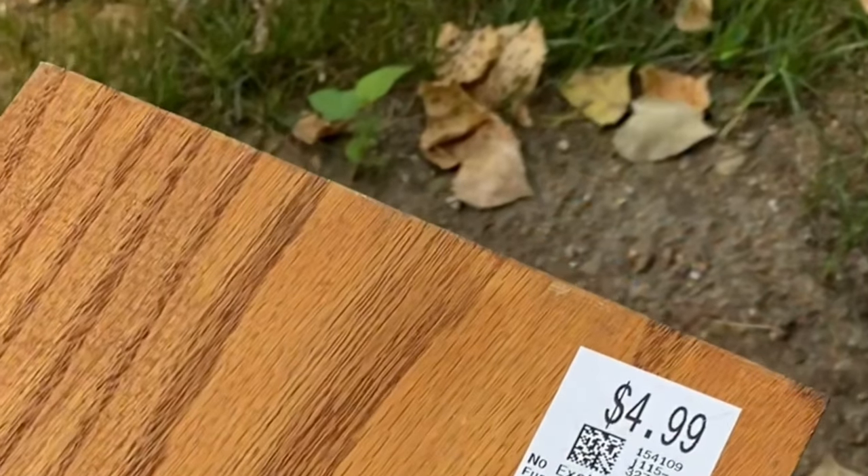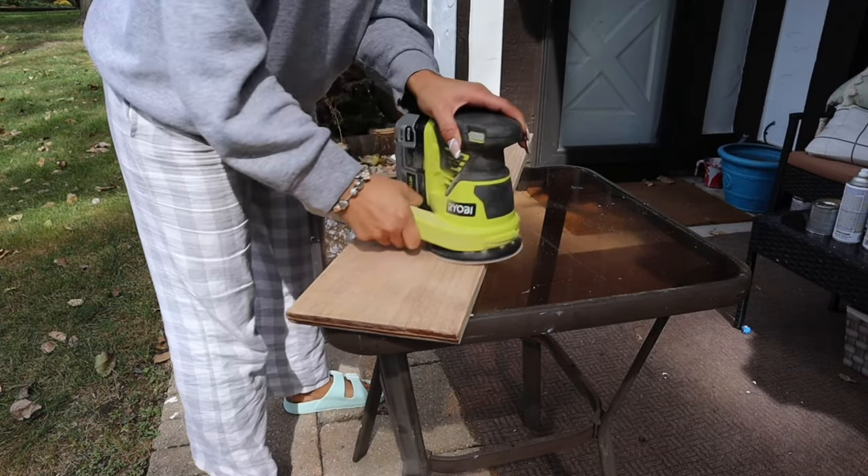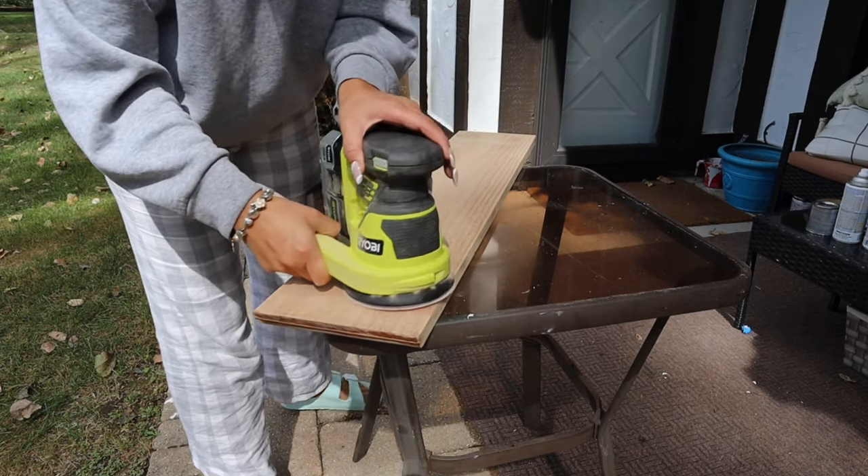Last but not least is this beautiful bathtub tray. Apparently it was a shelf, but as soon as we saw it we knew it would perfectly fit on our bathtub. So we got it, sanded it down to get all the dirt and residue out — or let's just say we wanted to give it a new life.